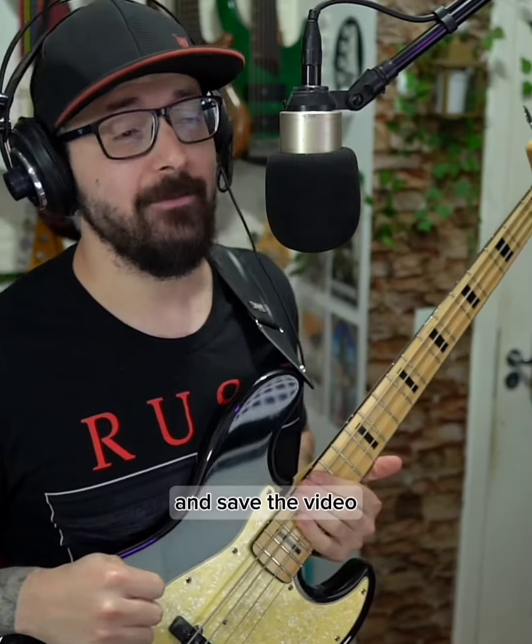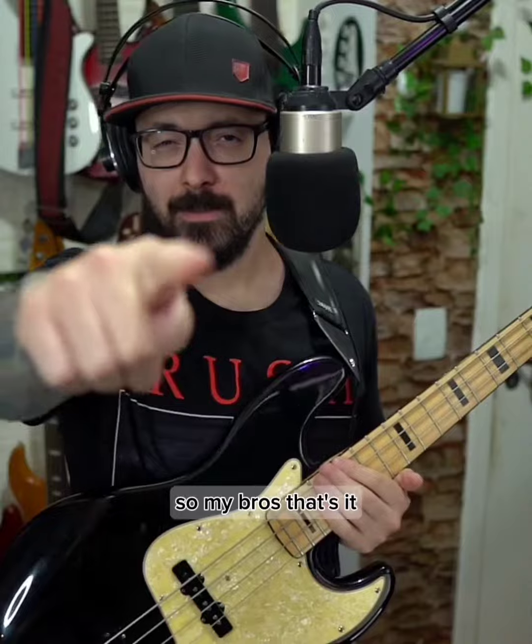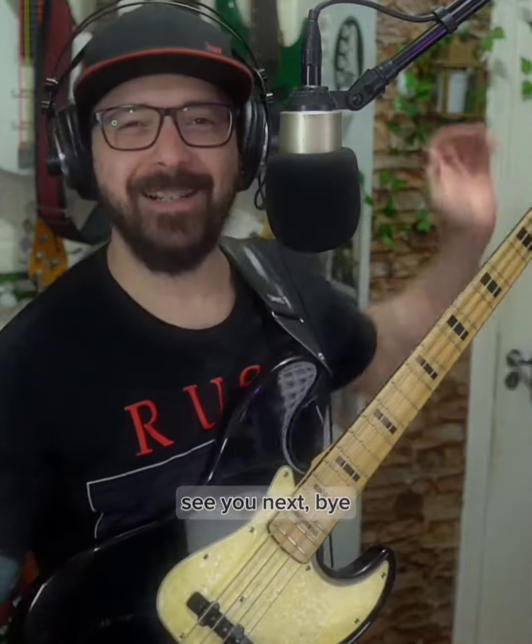GG my bros, let me know if you got it and see you next time. Remember to practice this every day with me and save the video. That's it — see you next. Bye.